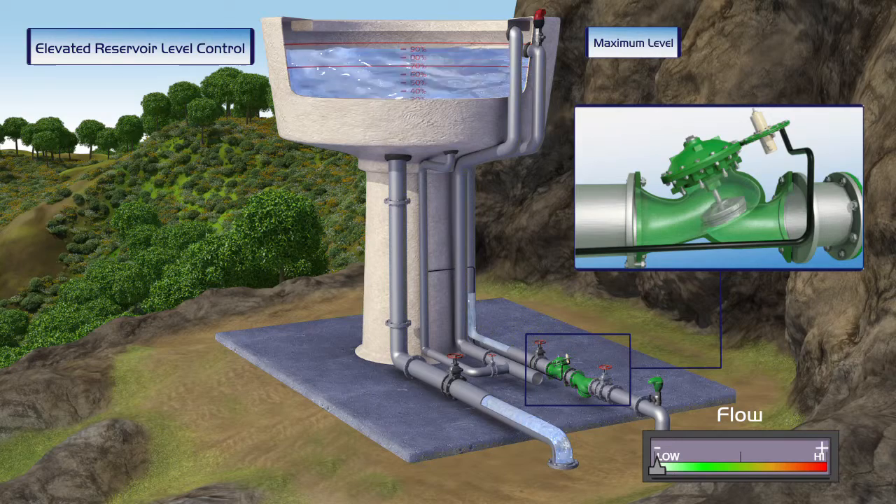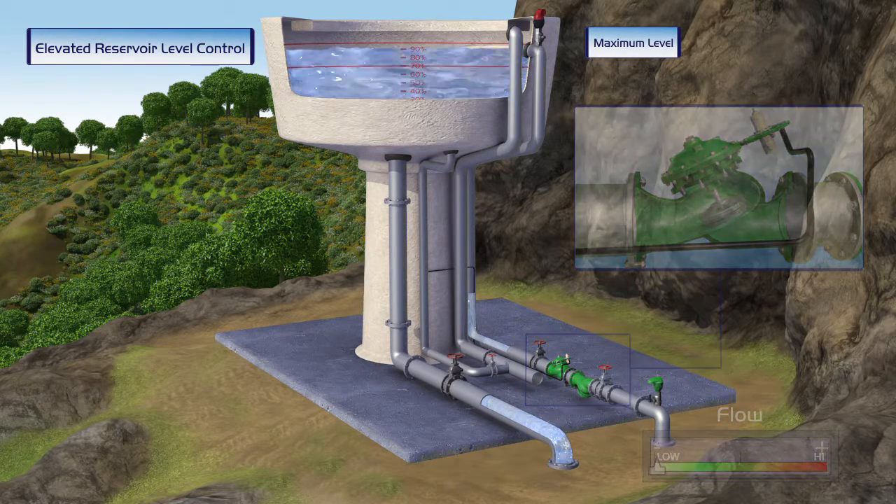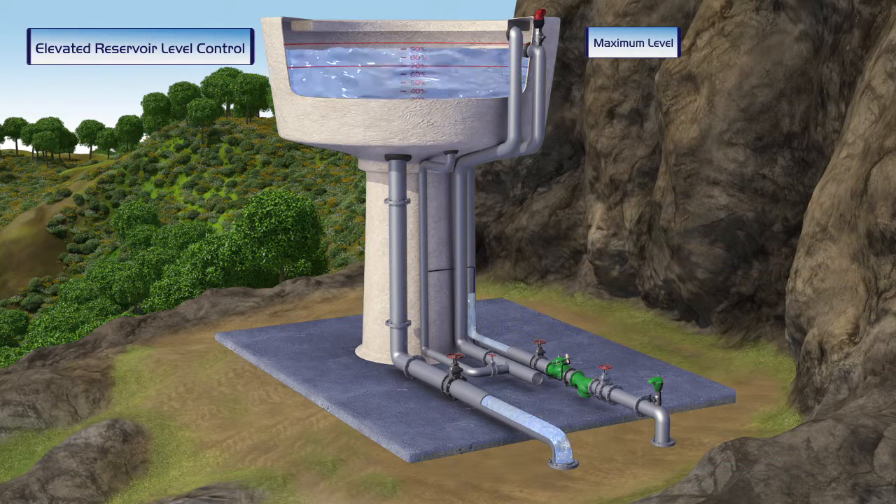In the event of no water consumption, the valve closes and the reservoir level remains at its preset level, avoiding any spillage or damage.